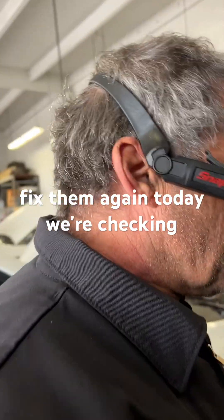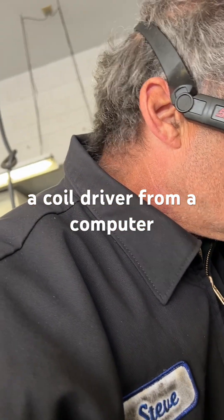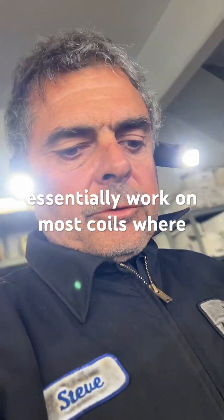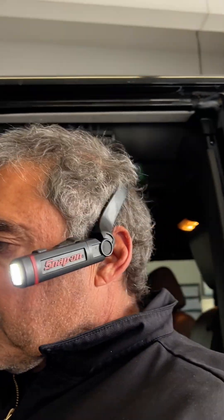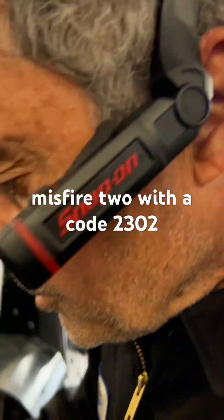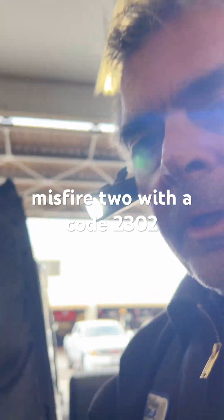All right guys, Steve at I Fix Them again. Today we're checking a coil driver from a computer to a Jeep Wrangler. This will essentially work on most coils where you have access to the wiring on this style of coil. We've got a misfire with a code P2302.